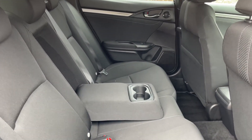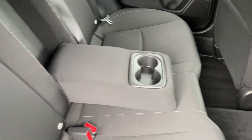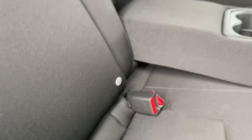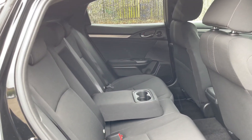Moving on to the rear interior, you'll find plenty of room back here. The central seat folds down to reveal a centre armrest alongside two cup holders, and the two outer seats are equipped with ISOFIX anchor points, meaning you can fit two child seats in the back at one time. Overall there's more than enough room in terms of leg room and headroom.